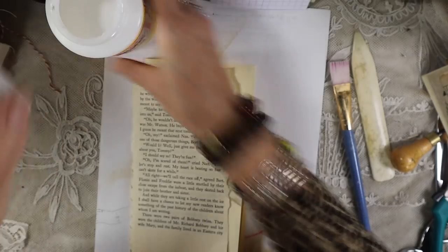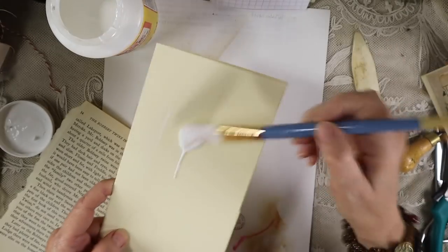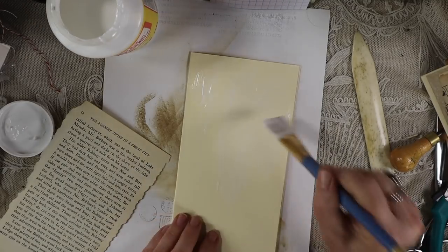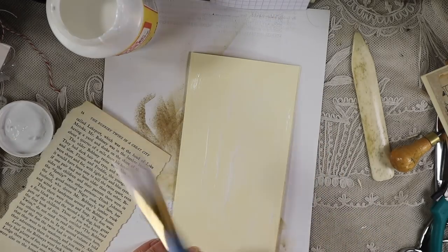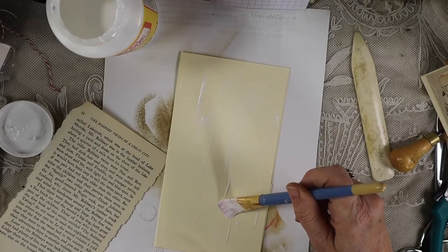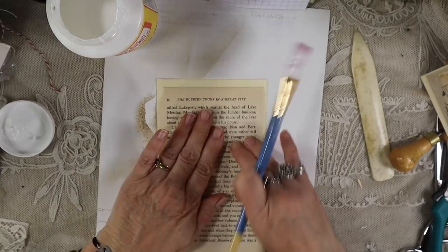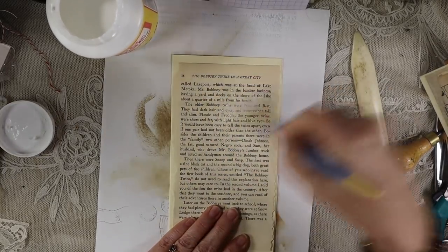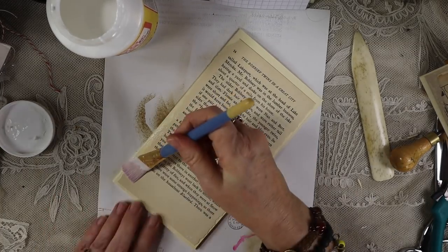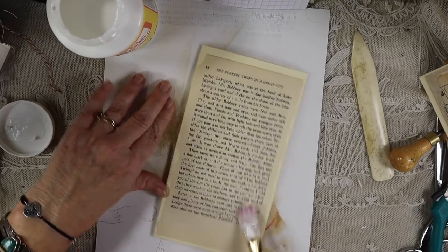Now I'm just going to take my Mod Podge and slather it on there. I like using Mod Podge for this because I like how flat it lays — you can really make sure it stays flush to the card stock. Then I'm going to go back over it gently and get all the bubbles out. I don't put a ton on there; I just like to make sure all the edges are down.